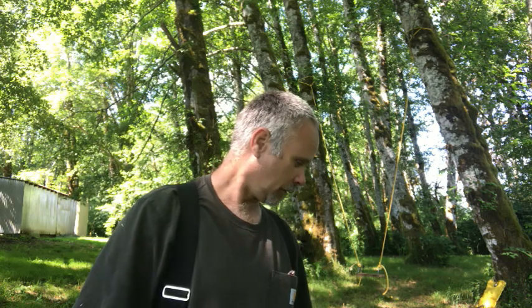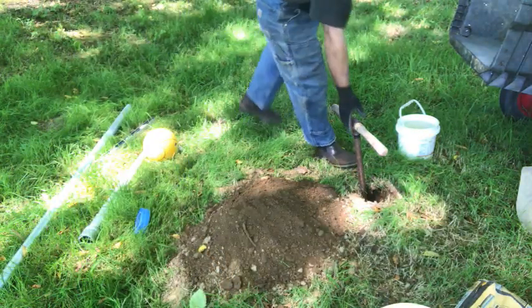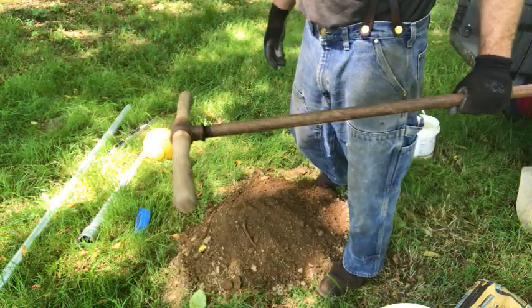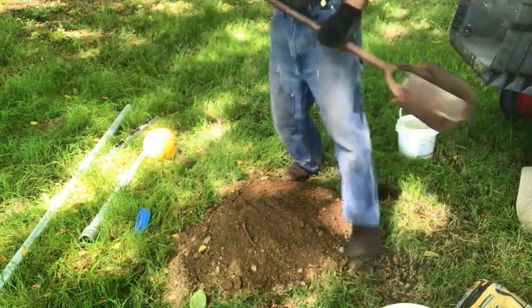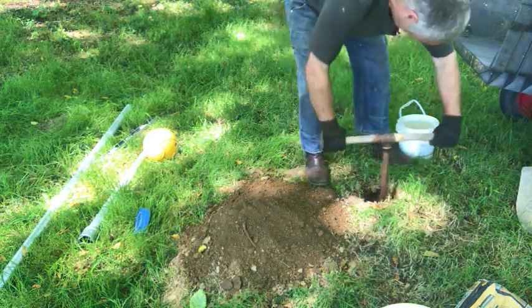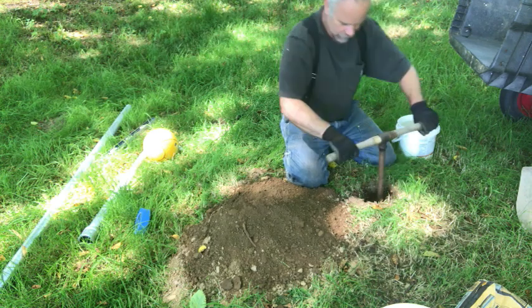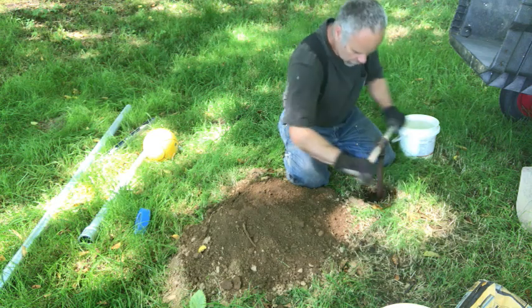Down at the site where we're going to put the tetherball. I've got six more inches to dig on the hole. This is an antique set of post hole augers I got at a garage sale — had to do a little work on the handle. This particular auger works pretty well in sand and river silt like we have here, but doesn't work well in real rocky soil.